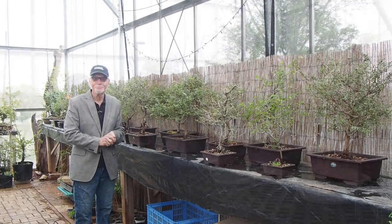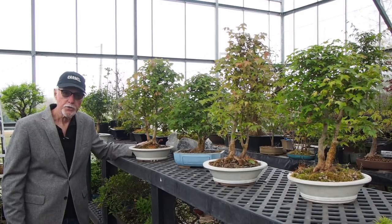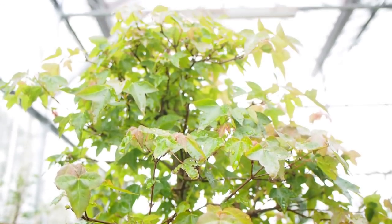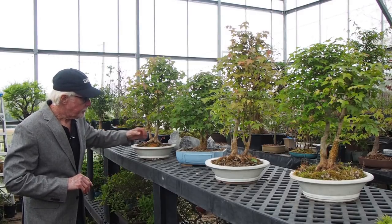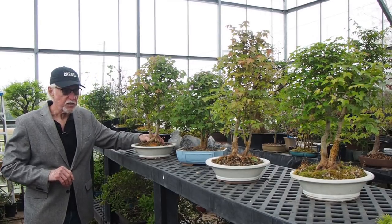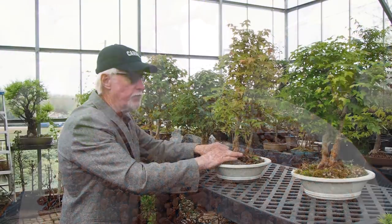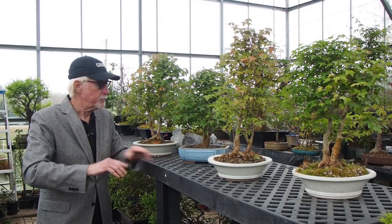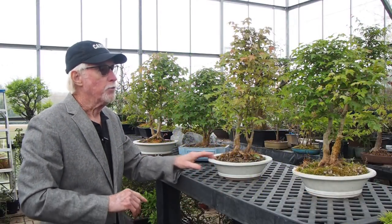I still say you cannot beat the trident maple species if you want to grow a large bonsai. Plant them in the ground for the first five to ten years and you will be amazed at what you'll have. It's also a great tree to create beautiful nebari very quickly. You can plant two or three trees very close together and they will actually fuse in a very short time. If you want the roots to really be flared, you put little sheets of plastic or metal to create that nebari in a very short period. These are excellent examples and another tree that will become a favorite of your collection.